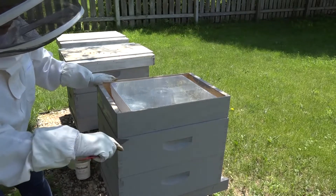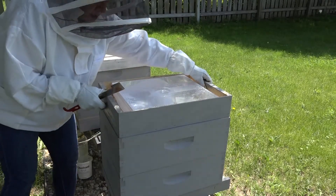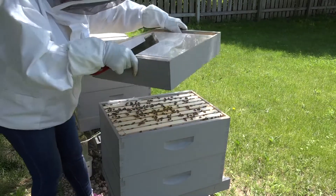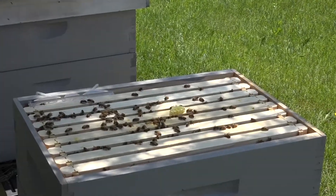Today we want to look and see if there's any brood in box two. Box two has been on now for two weeks. We have some nice activity here.